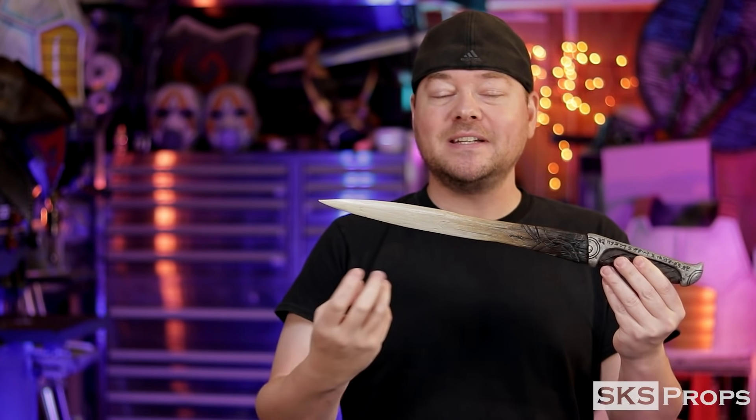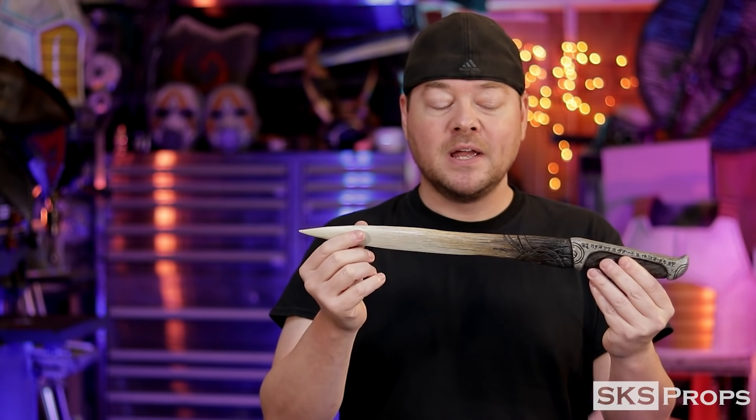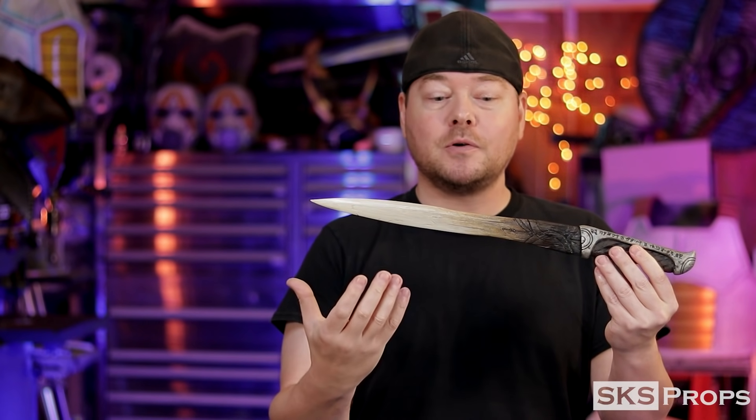My HD foam captures details amazingly because it's a high-density foam with a firm shore hardness. When I scribe details in with a rotary tool or a heat burner it retains all of that, so when I go back and paint it it looks absolutely amazing. Now let me show you what it takes to put this Crys knife together — let's get started.